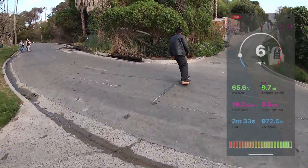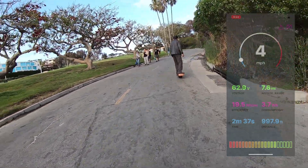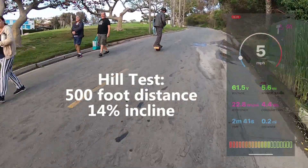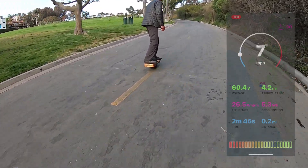So much more fun in the grass. Speed test — go!